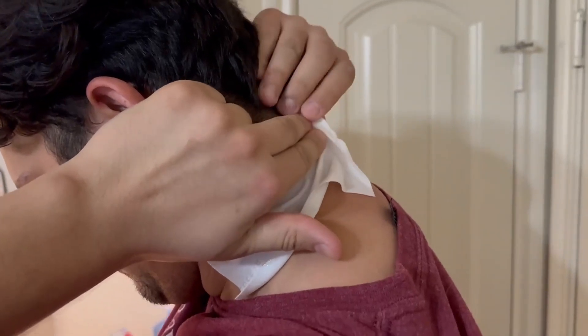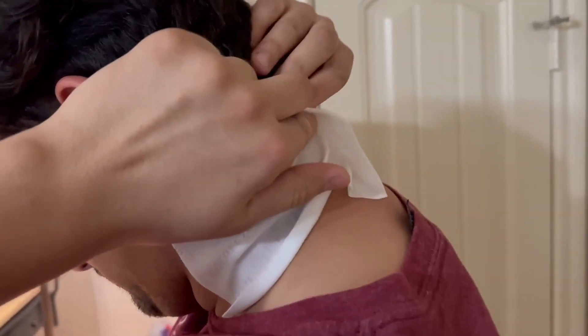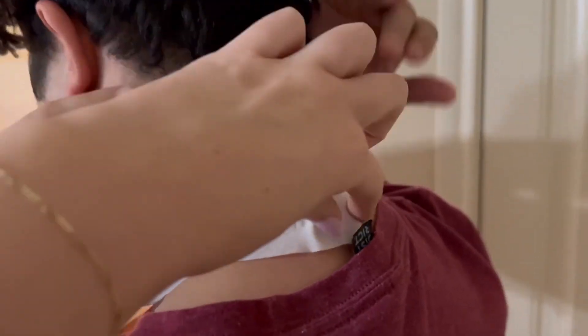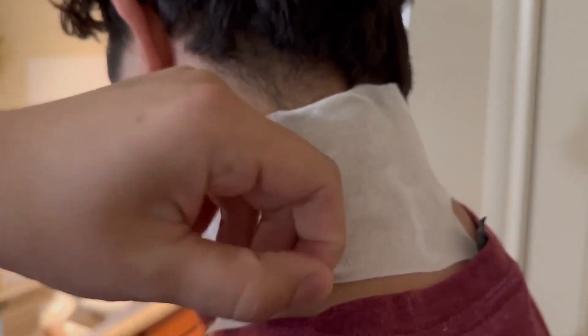If it gets stuck on itself, that's okay — it's pretty easy to smooth back out. If you need to readjust it, in my experience you can move them around a little bit and they still have some stickiness.